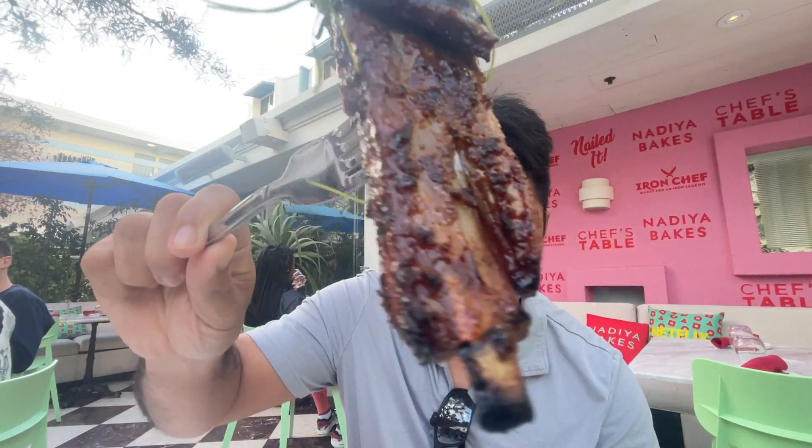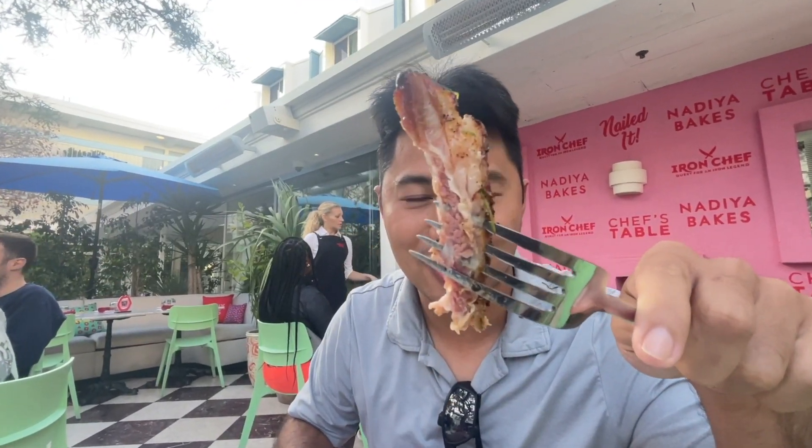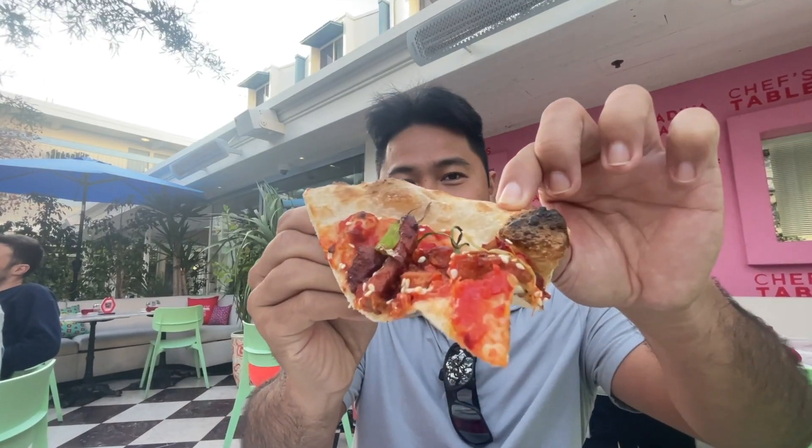It looks awesome. Look at the inside, guys. Wow. So good, guys. Perfect. Cooked. Yeah, look at this guy.